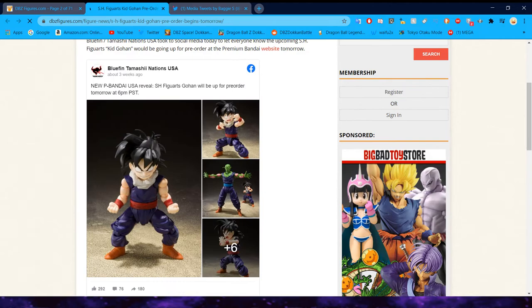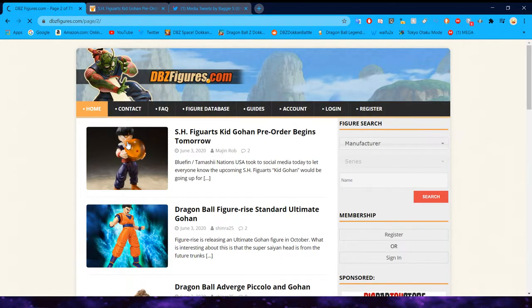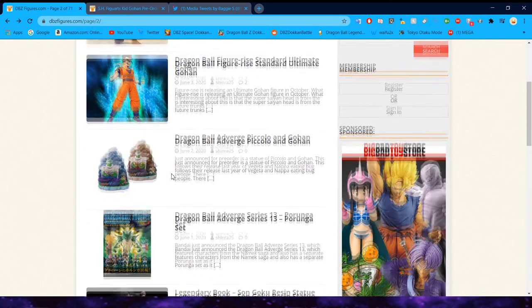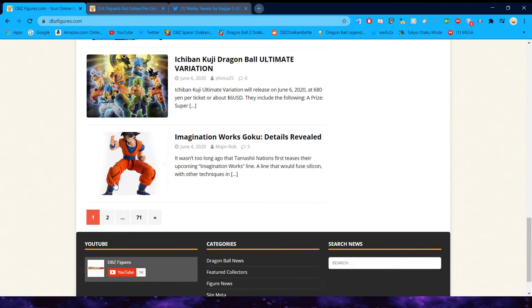We also had the pre-orders go live for the SH Figuarts Gohan. I kind of don't like how he looks — his face just looks a little bit weird in every single shot that I've seen of him. Cool that he's getting a figure, but I am kind of disappointed on the face even just looking at it in this little preview. Never judge a figure until it's released, I suppose, but those promotional images are not doing me very well right now.